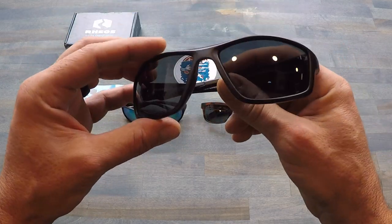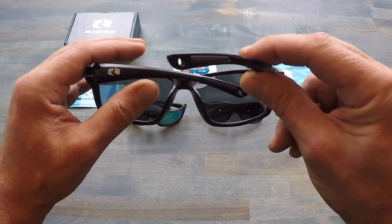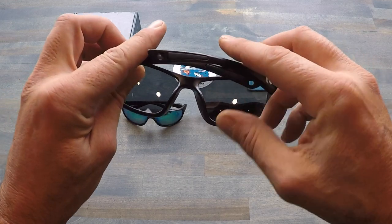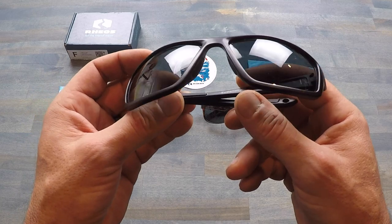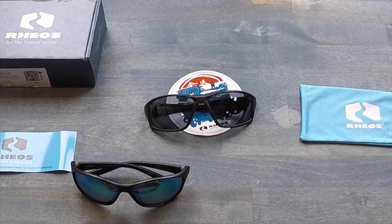These Rios sunglasses also offer a lifetime warranty and they come in at a price point of $50. So there are a bunch of different choices and styles you could pick from, all available for just $50 US dollars. That's a pretty good bargain considering you're getting a lot of the specifications that you get in those higher-end, very expensive sunglasses.